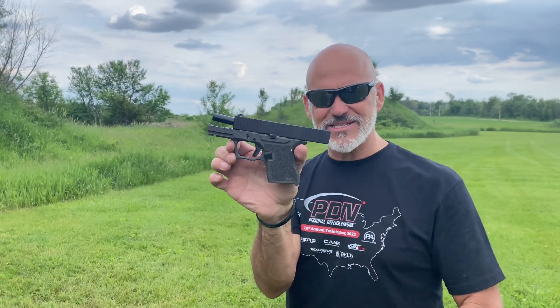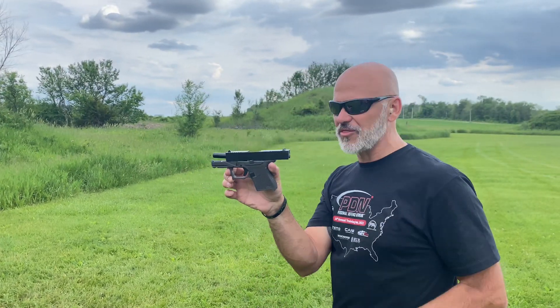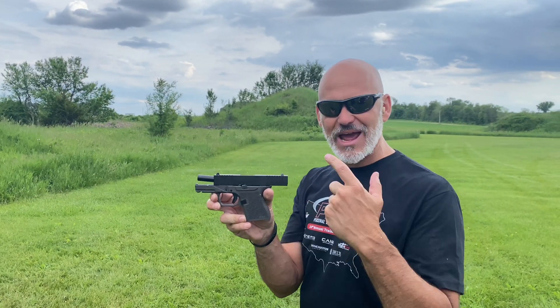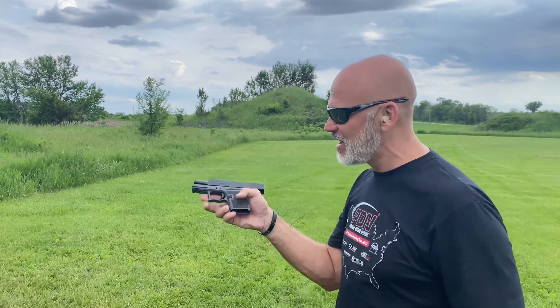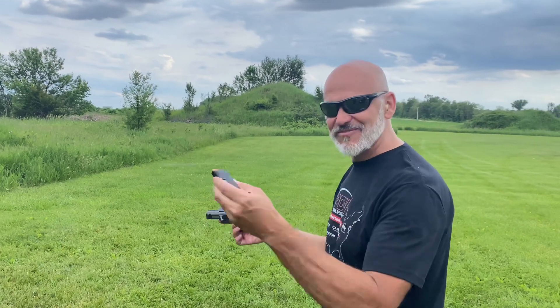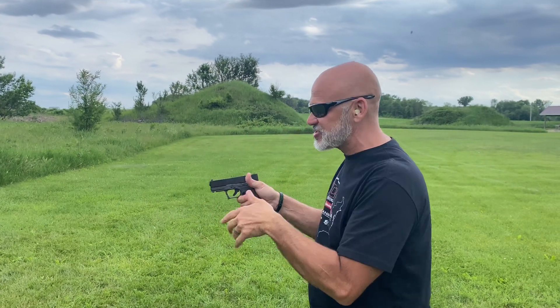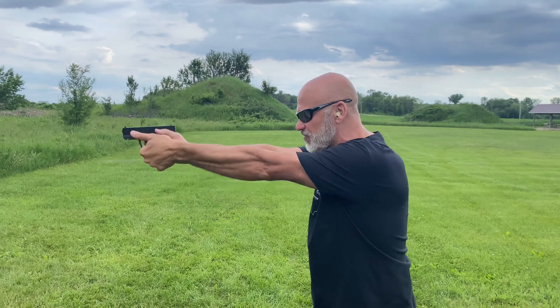This is a Polymer 80 single stack — it's basically like a Glock 43. You may have seen one picture of me with this gun. I actually made it in Michigan a few weeks ago, but I'm out here on the tour and I have not had a Glock 43 magazine, so I was only able to test it single shot. Conveniently, one of my students had a Glock 43 with him, so now I actually get to test the build for real.